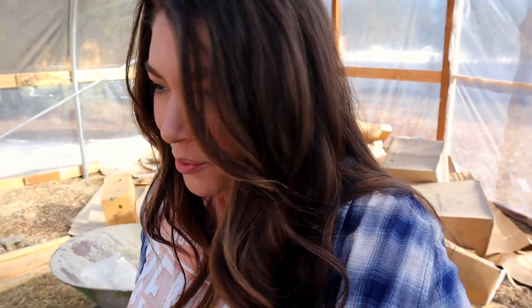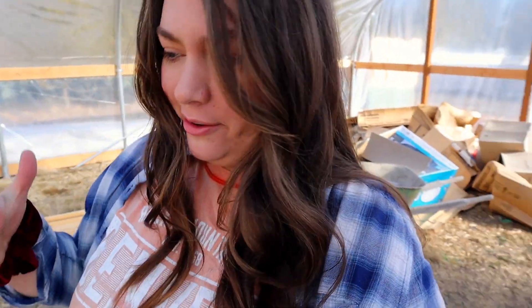Hey guys, welcome back to Black, White, and the Grays. My name is Kylie and we're in my high tunnel because we're going to plant some trees, as you can probably tell by the title of the video. A couple questions you may have when turning on this video is: why would one waste space in their high tunnel to plant trees?